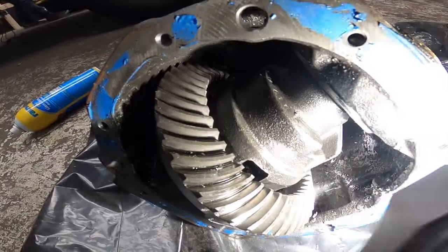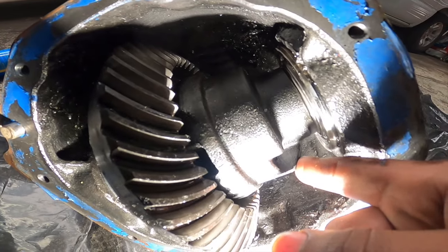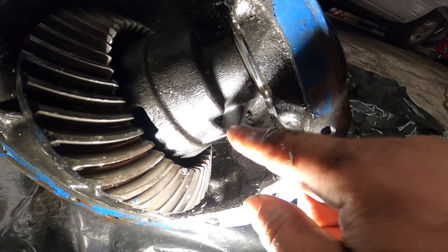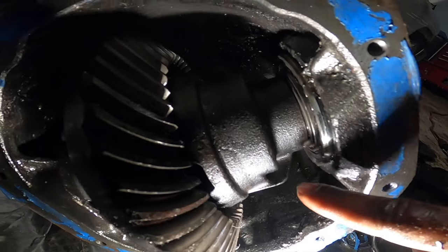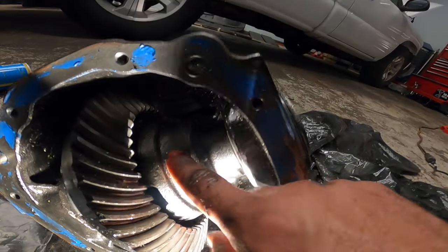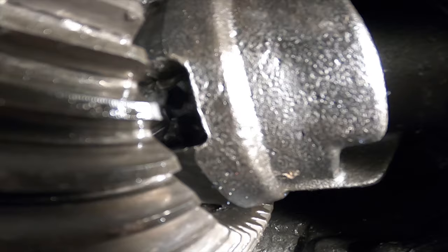We got down to the middle of it. The actual case of the diff broke - I thought I just broke the screws, but as you guys can see, we had to loosen this outside piece and the actual case is broken. Once I loosen this outside piece you can see a chunk deep in there just sitting there. This thing got me home and I don't know how. This whole cast piece is broken - there's chunks in there too.